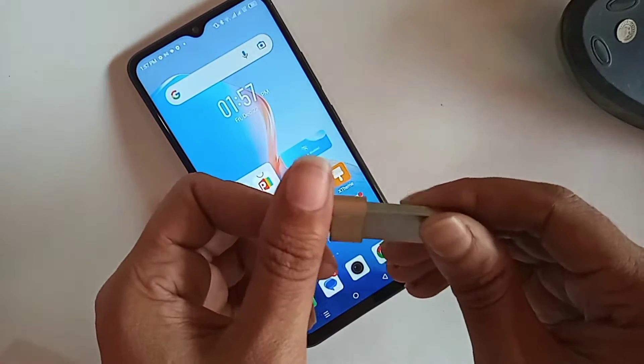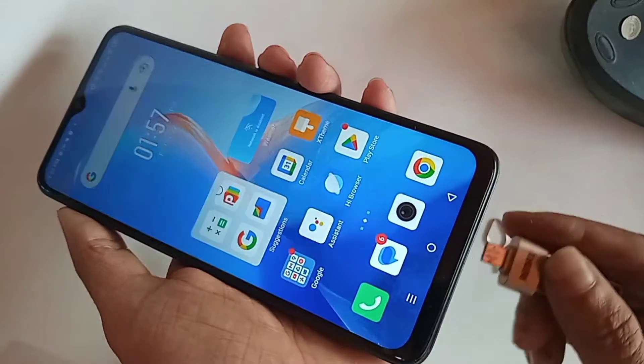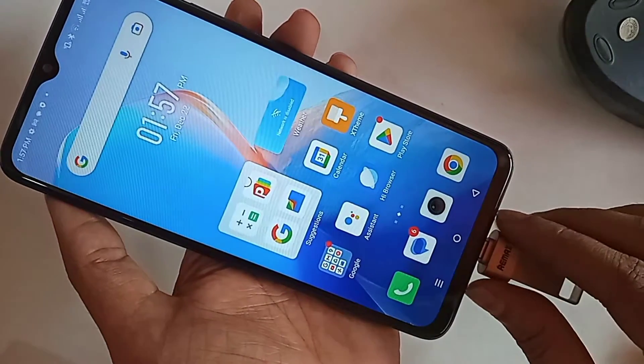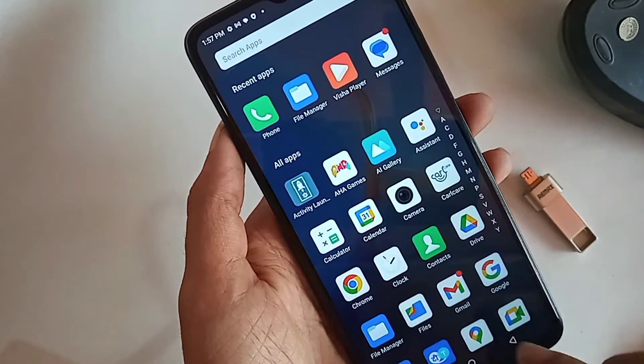To connect OTG, first you have to take an OTG adapter and a pen drive, then connect them together. After connecting the OTG and pen drive, I will put this into my phone. But as you can see, the OTG is not working. Now let me show you how to solve this problem.